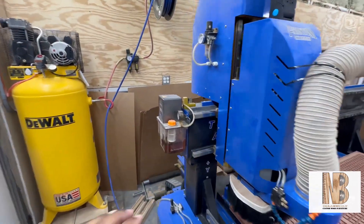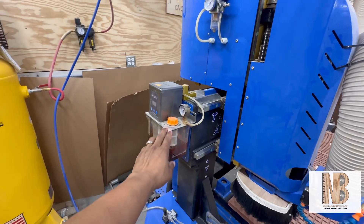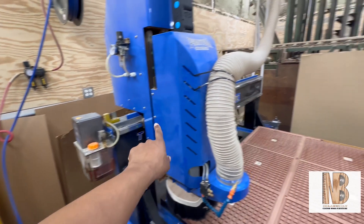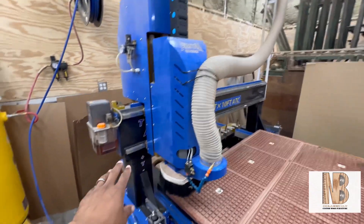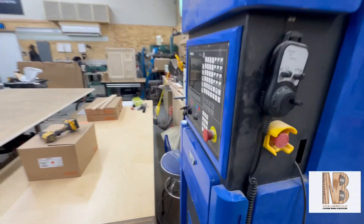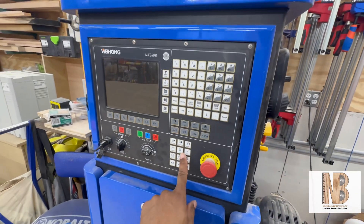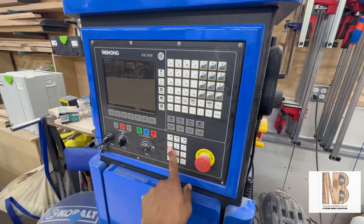This CNC features an automatic oiler. The oiler lubricates your moving parts — your rack and pinion and your ball screw — and you can trigger it from the controller itself using the oil or cooling button.